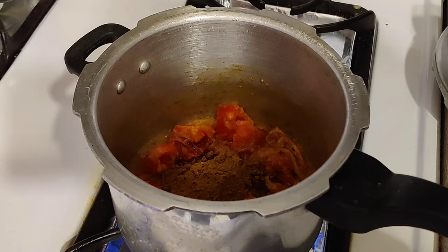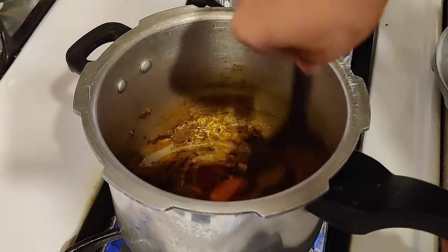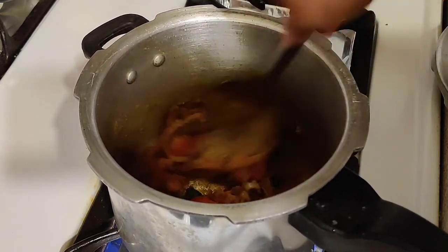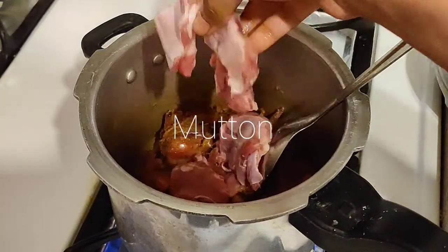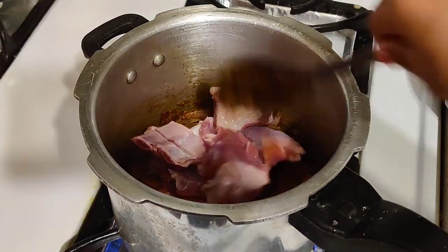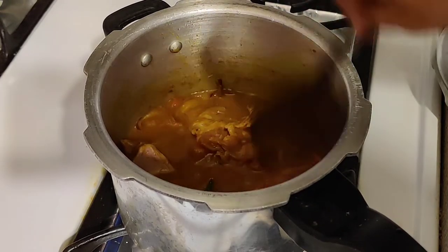Add 1 spoon of turmeric powder for color. Mix this together — I have half a kg of mutton. Add the mutton pieces, then add 1 cup of water. Add to the pressure cooker and cook for 3 to 4 whistles.